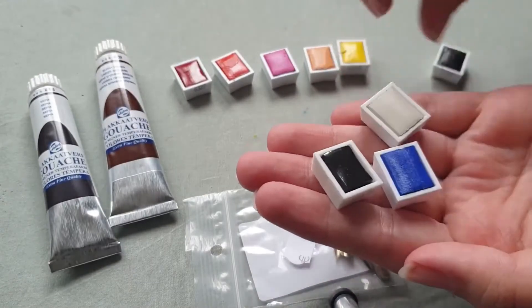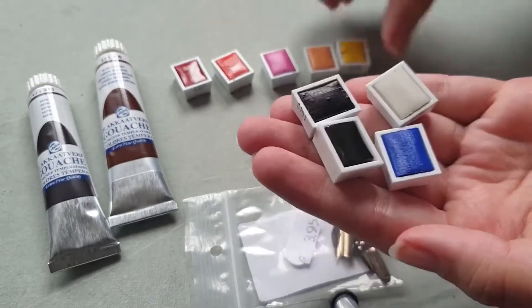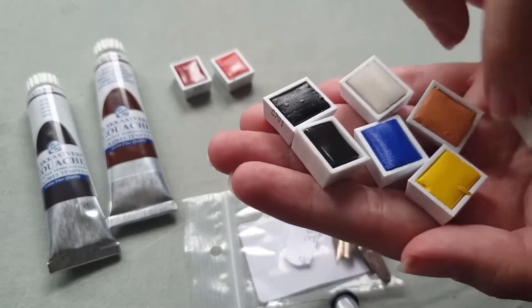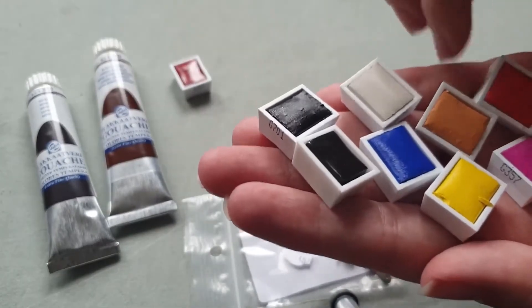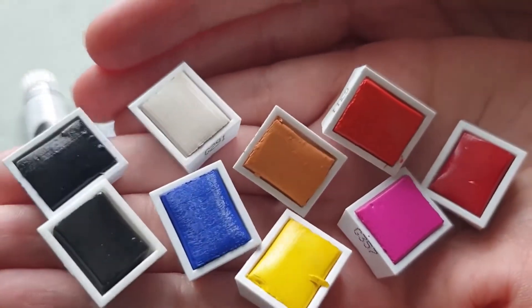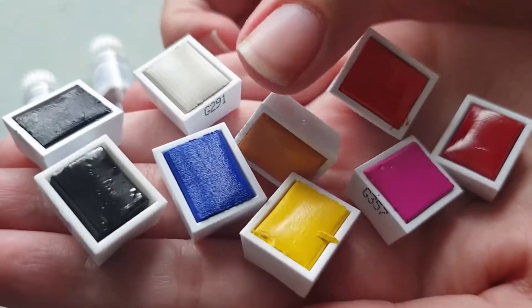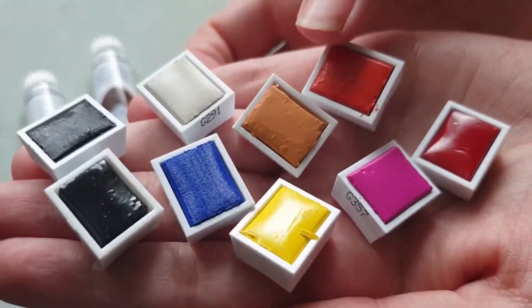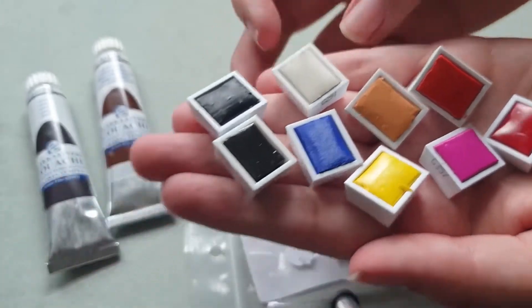Some of these I was really happy with getting because I was looking forward to trying them out — like the cobalt blue and that peachy color whose exact name I don't know right now, and also those two dark colors on the left. I was really curious about those.